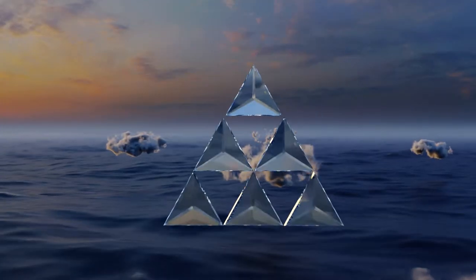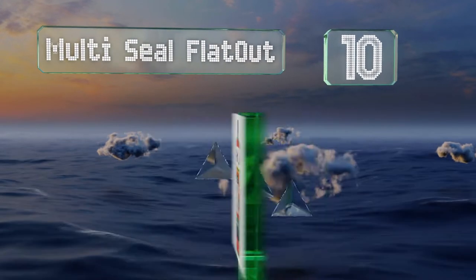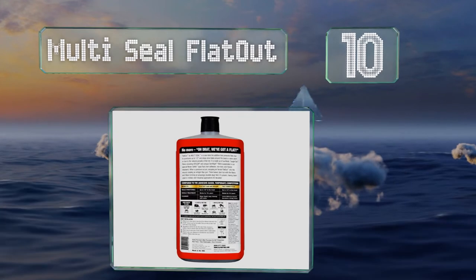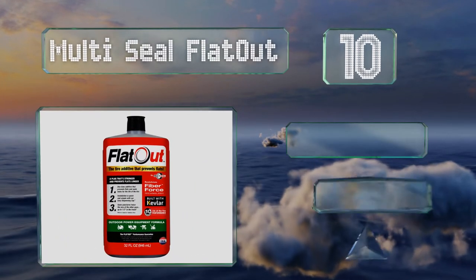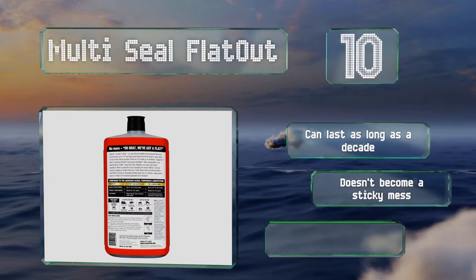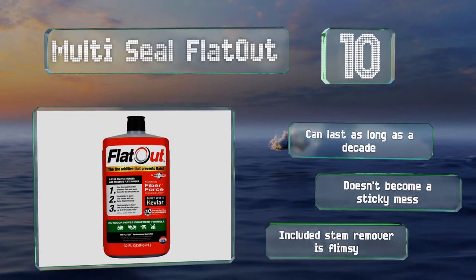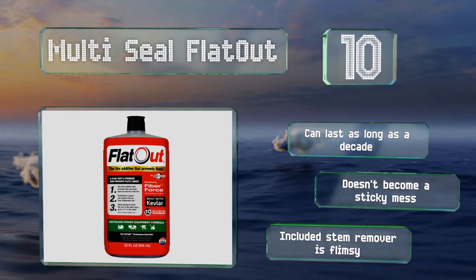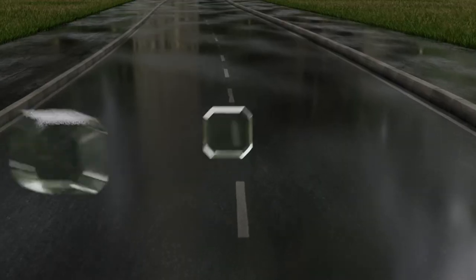Starting off our list at number 10, capable of clogging holes up to half an inch, Multi-Seal Flat Out is an impressive formula that's made in the USA and contains Kevlar fibers. It is only intended for use on slow-moving outdoor equipment like tractors, ride-on lawnmowers, and wheelbarrows, though it can last as long as a decade and doesn't become a sticky mess. However, the included stem remover is flimsy.